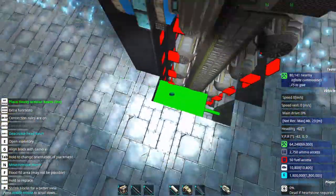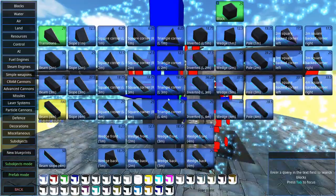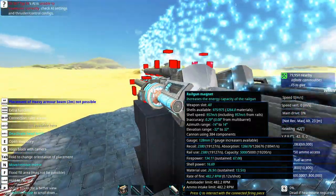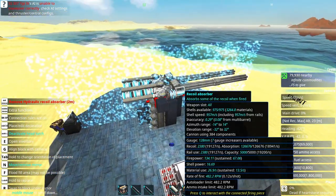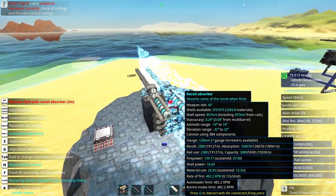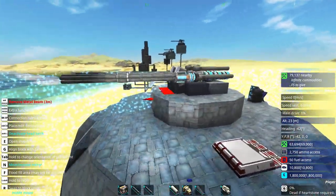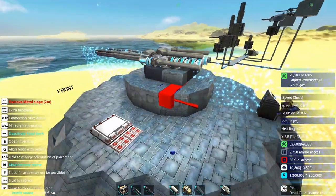There is apparently such a feature called mirror mode. One would be wise to enable it when building — it appears I am not the one, though. Looks like this part here is finished. This may look a little bit rough right now, and for one reason: I just need to have the rough outline of where to place this additional armor belt.